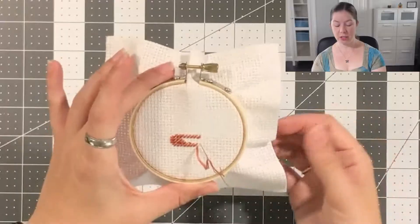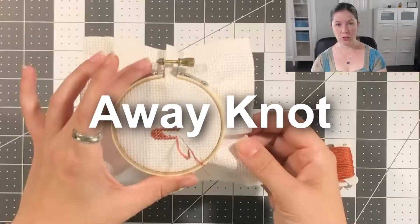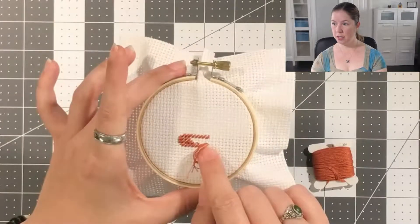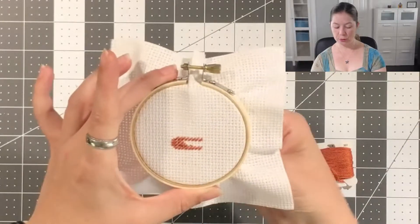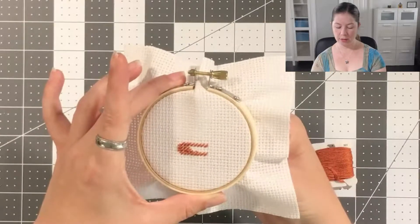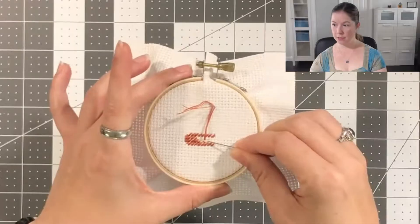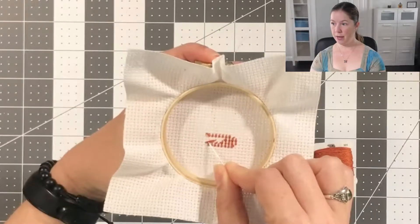But you can stitch a temporary knot called an away knot, and this is also a method you can use to start a thread. Let's say I bring this through — I know in my pattern the next row of stitches is going to be right above the row that I've stitched. So if I pull this through, I just drag it right on up over to this area here and I can tie a knot there. Then when I do the next row of stitches here, I cover the thread in the back. See, this is the thread right here.